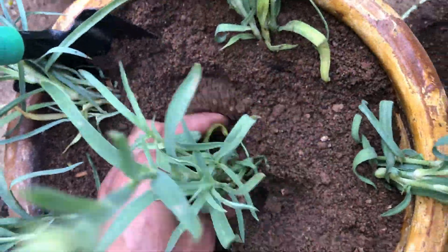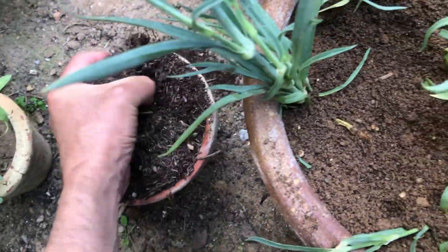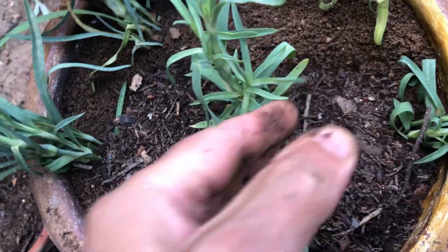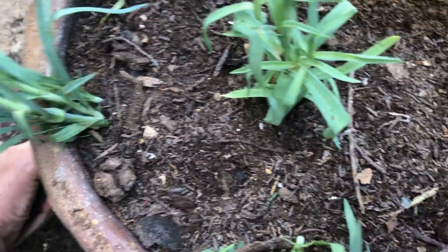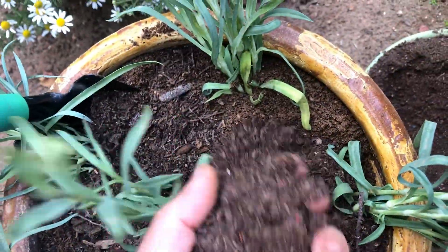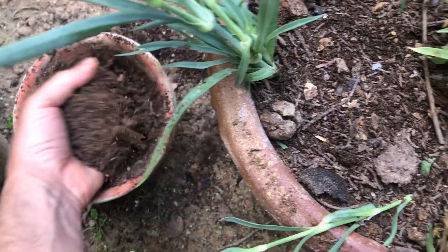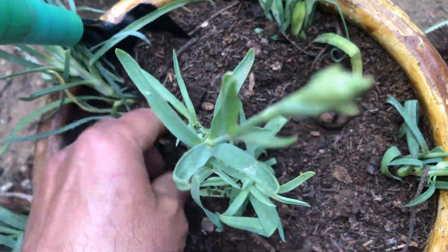This spacing will give each plant the opportunity to access sufficient sunlight, water, and nutrients for healthy growth. Adding a layer of mulch around the carnation seedlings will help retain moisture in the soil, regulate temperature, and suppress weed growth. Choose organic mulch such as shredded leaves or straw to provide a natural source of nutrients as it breaks down over time.